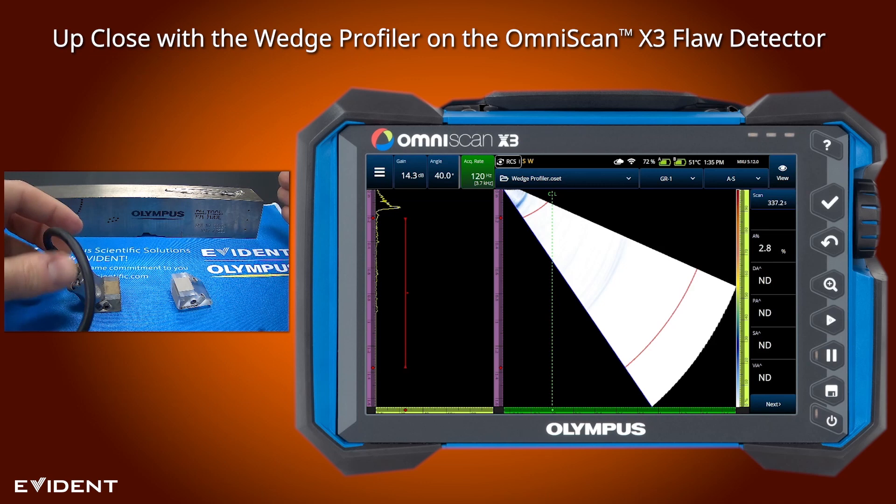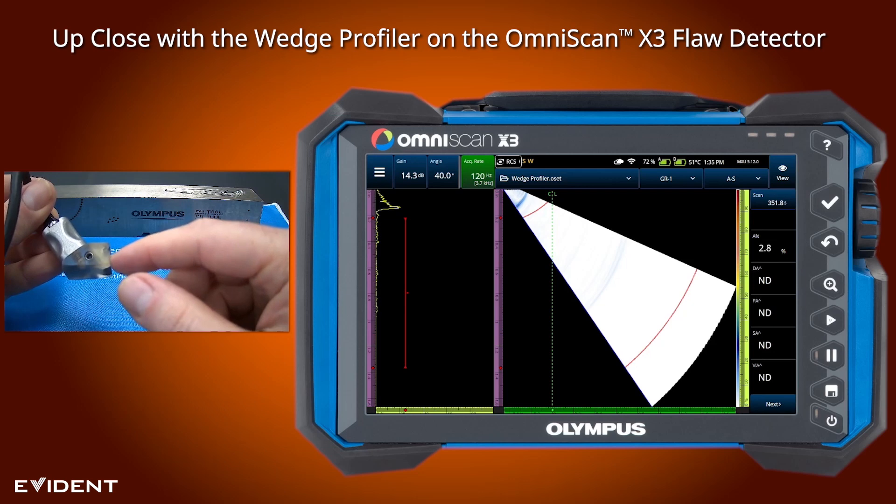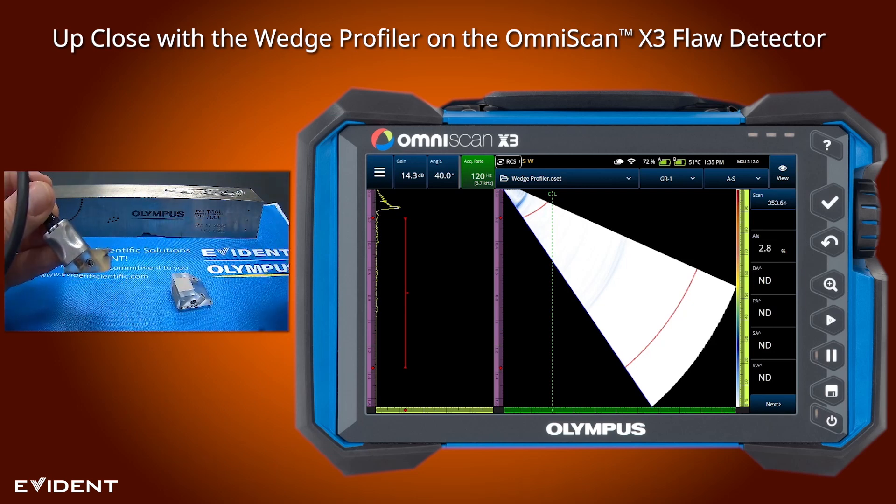For the transducer, we have a 5L16A10 connected to a very worn SA10N55S wedge. This wedge is likely used in a scanner and worn down to the point where the settings in the instrument no longer match what's actually physically attached to the wedge or for the transducer.